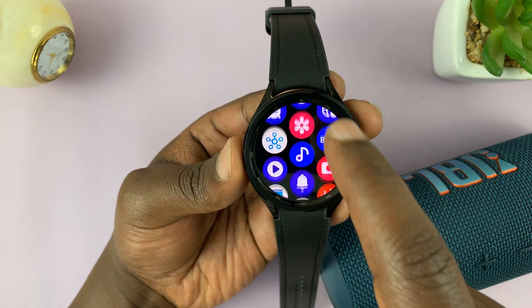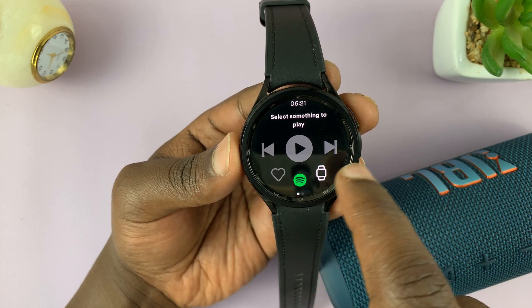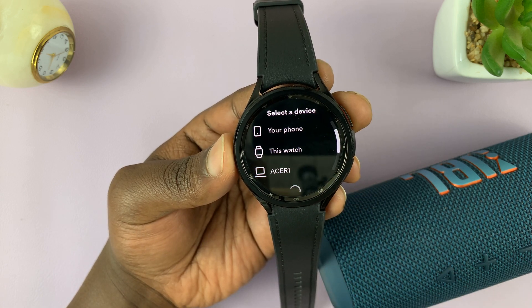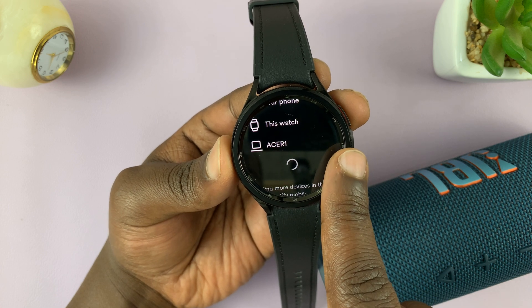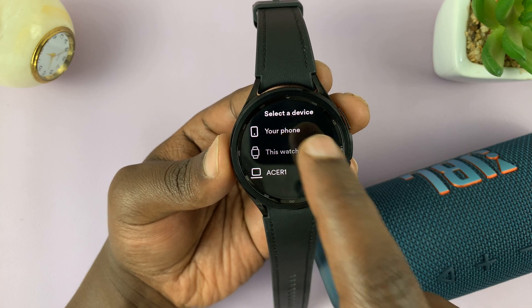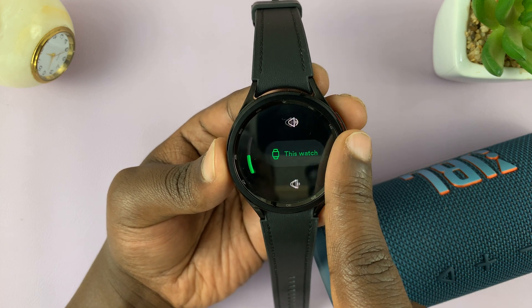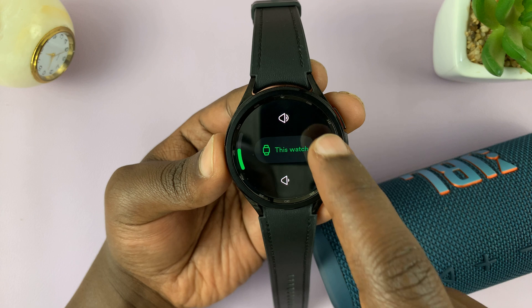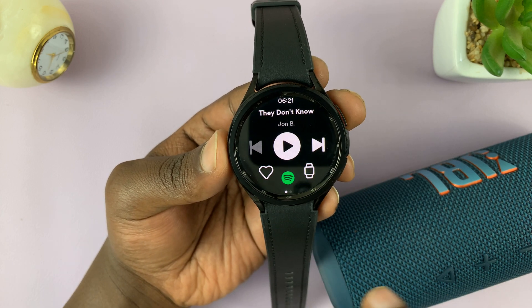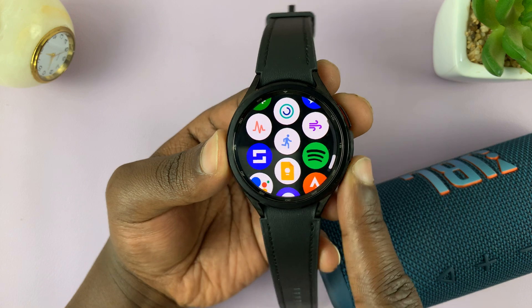Now let's test that out and try to play some music. Let's see how we can play some music from this watch. As you've heard, it actually plays and plays very well.